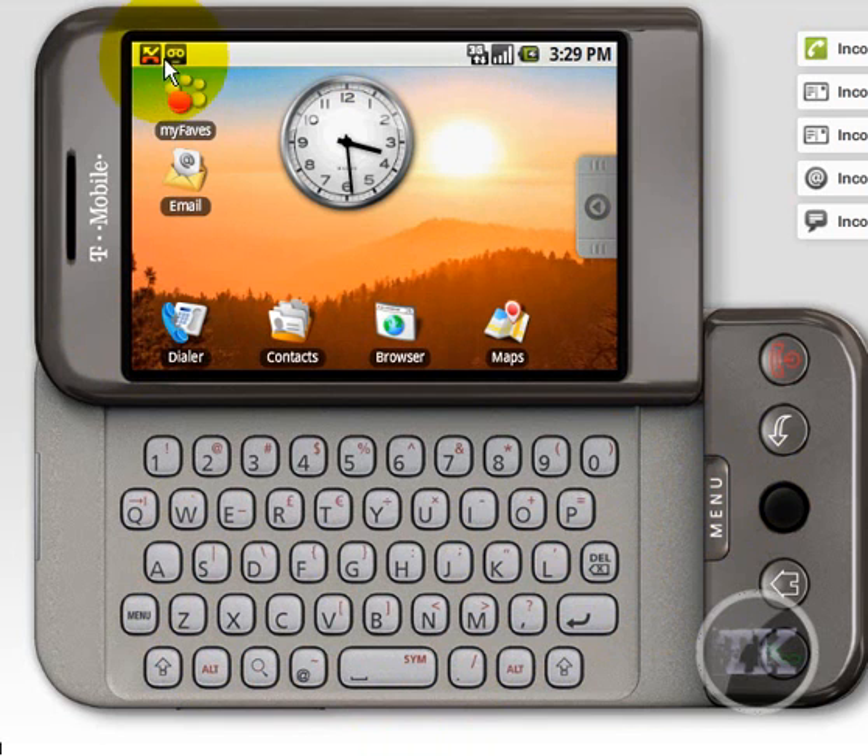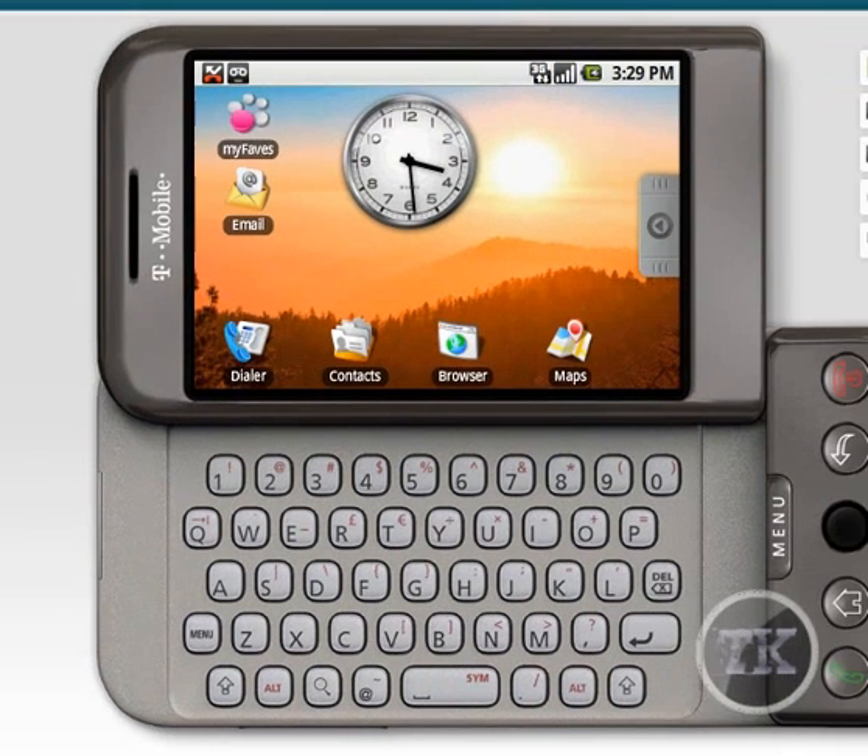This is your icons for your missed calls and your messages and all that stuff. As you can see, it's running on a 3G network and it's a T-Mobile phone. I think the phone looks nice — I think it looks sexy.